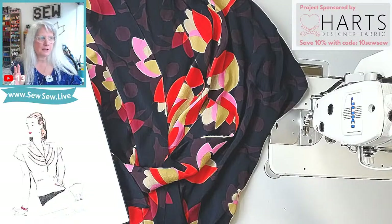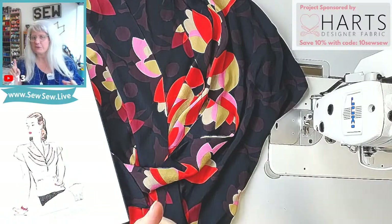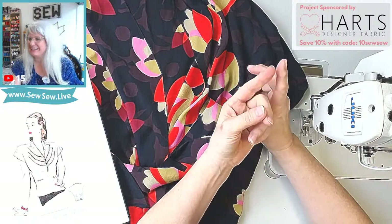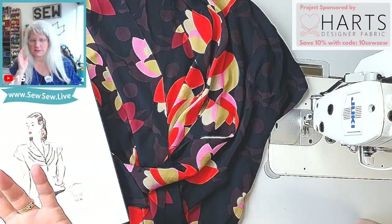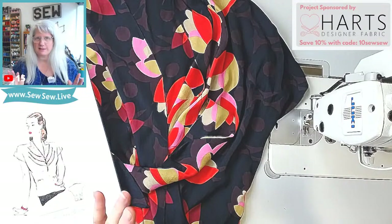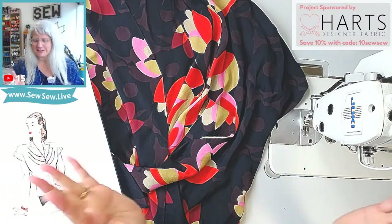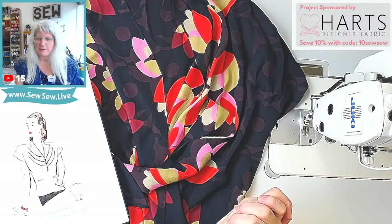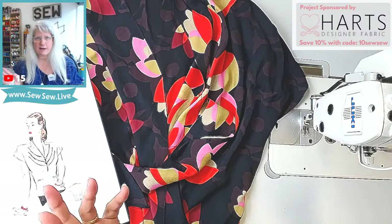I have a few things I want to mention. First, I don't want to forget — I got another project from Hearts Fabric in a box. It came as a surprise yesterday, maybe it had been there a few days. It's a bag and there's all kinds of hardware and it's going to be so much fun.